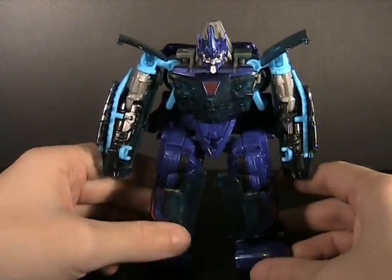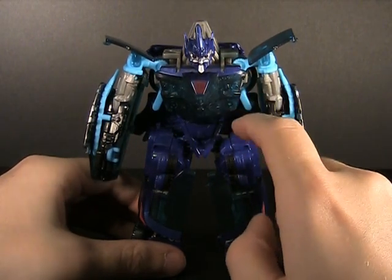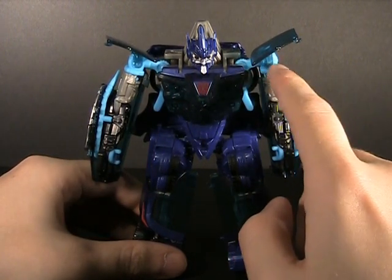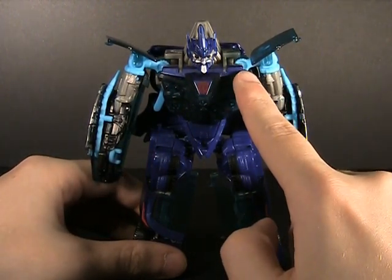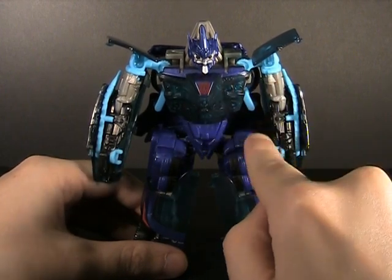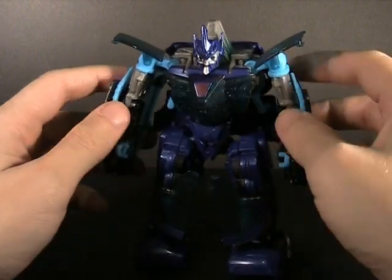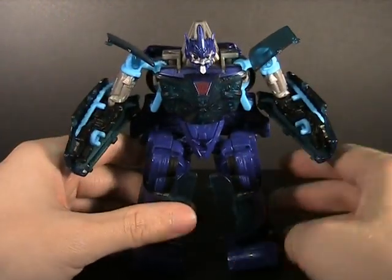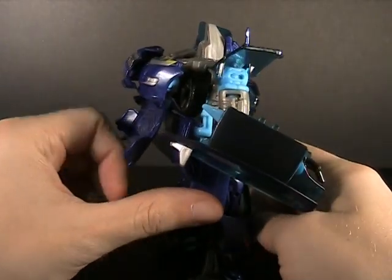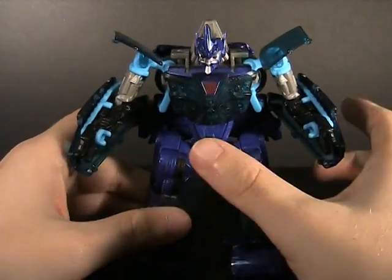Articulation wise, all the standards are here. You get a ball joint in the neck, waist, ball joint in the hips, knees, reverse knees, feet, shoulders at the ball joint and a hinge here at the torso. You also get the bicep swivel and the elbows. So a very nice range of articulation all around, and there are some very nice poses you can get him into. Though the kibble right behind his head does limit his neck articulation — not a whole lot you can do about that.